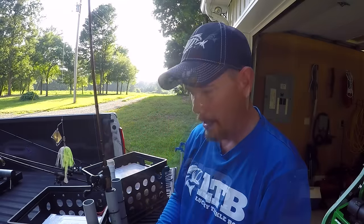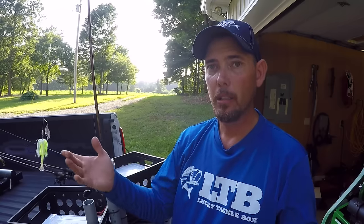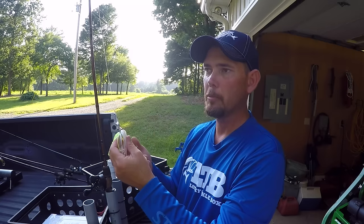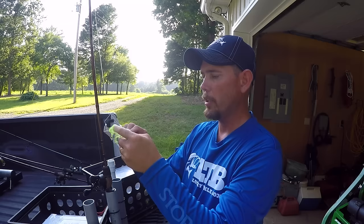Hi guys, hope you're all doing well today. I just want to show you real quick in this quick tip how to put on a trailer hook and why they're important. They're important because you saw me miss fish — I had one decent fish there that probably went two, two and a half pounds that I got to the bank but wasn't able to land because it short struck it. If you've never put a trailer hook on a spinner bait or a buzz bait or any kind of bait like that, I'm going to show you how to do it.